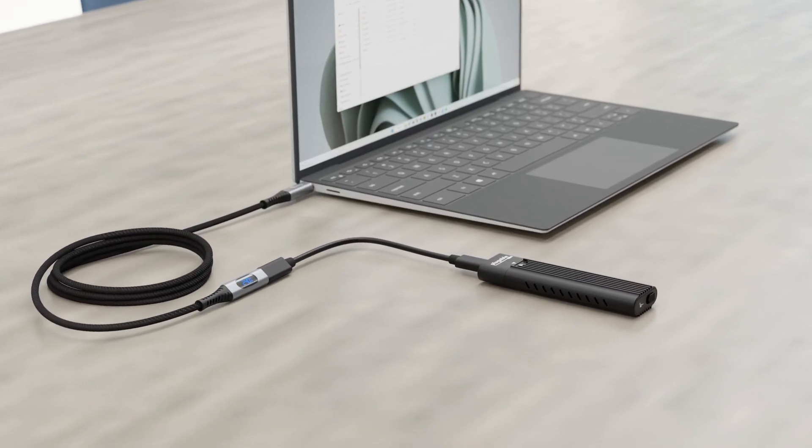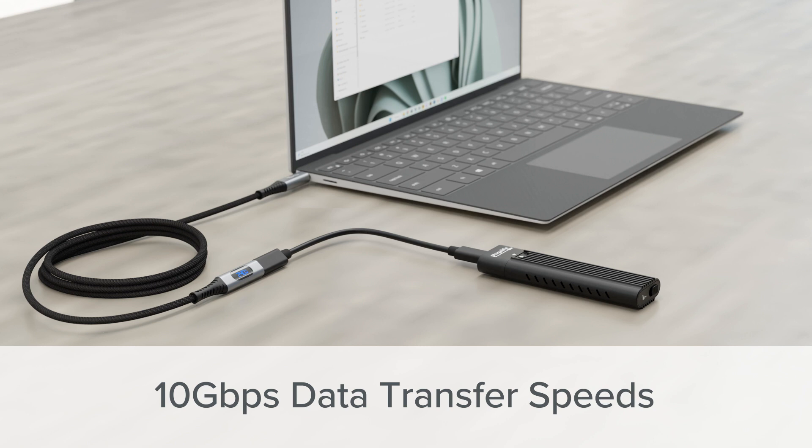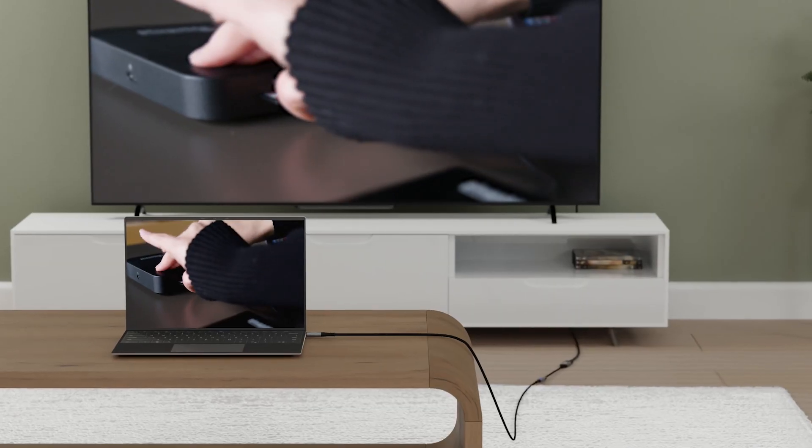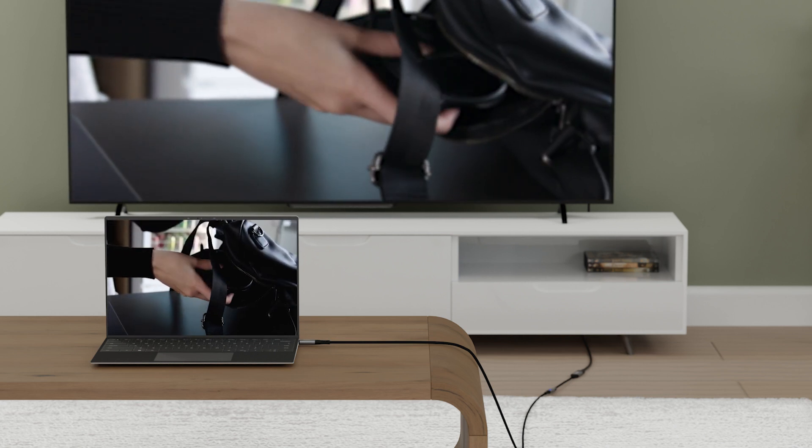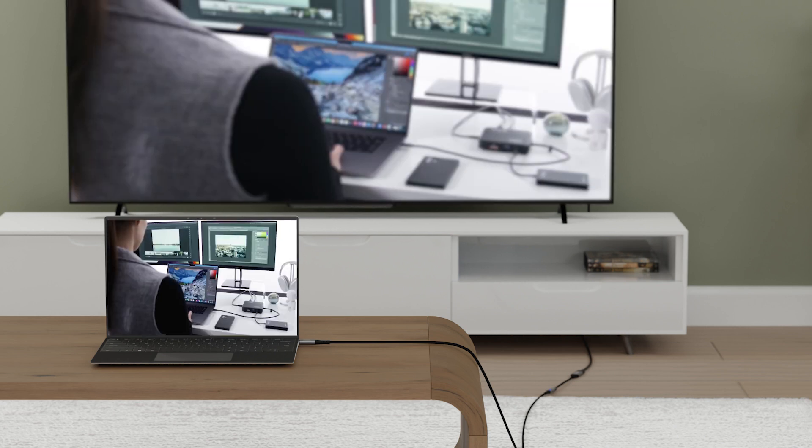Of course, this cable isn't just about charging. It also delivers data at a speedy 10 gigabits per second, so fast enough to transfer a 4K video file from an SSD to a laptop in just a few seconds. And that'll come in handy too, because this cord also supports USB-C DisplayPort Alternate Mode video up to 4K 60Hz.